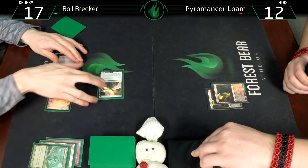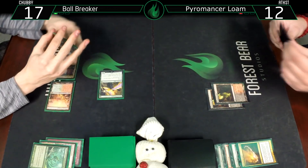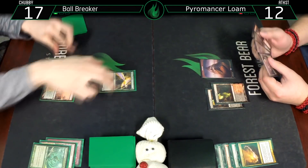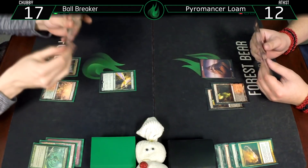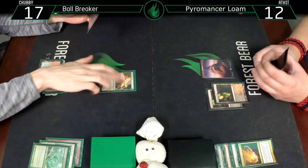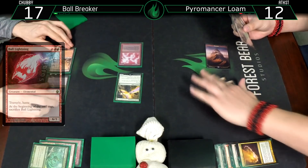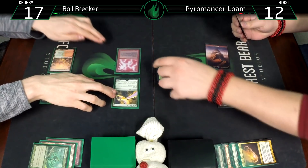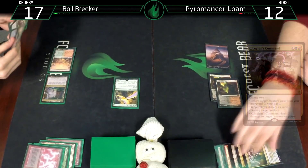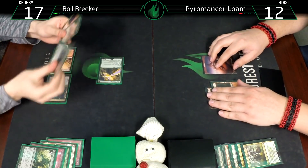You avoided the balls but not the breakers. Draw for turn - Mountain. Untap, draw - Ball Lightning. Six damage, two damage to that creature, discard a card. It's going to be Vengevine. You had a very good card to discard.